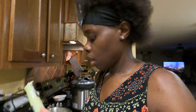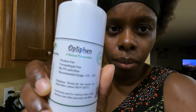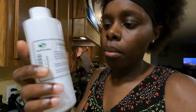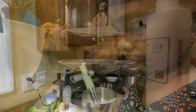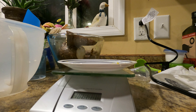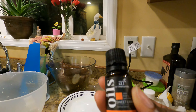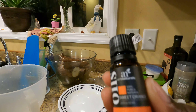Next I'm going to measure out our preservative — Optiphen. For the preservative we need 0.3 ounces, and then we're going to add the essential oil at 0.2 ounces. I'm going to be using sweet orange today — it's got a very lovely aroma. We're at 0.5 ounces total.